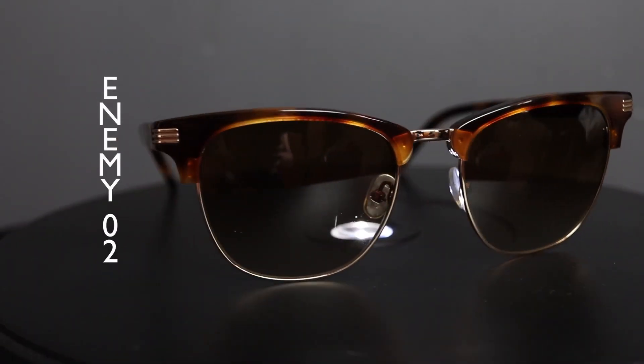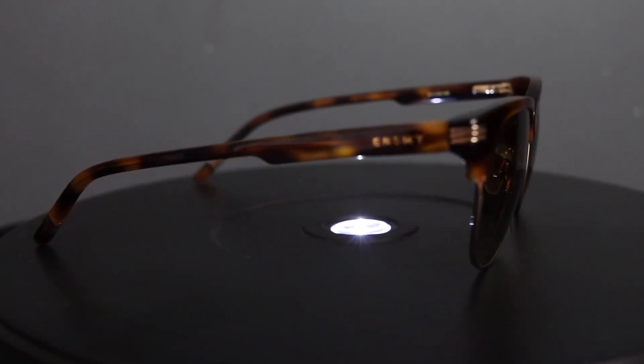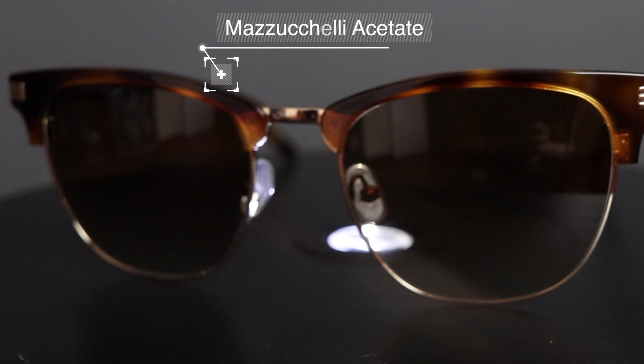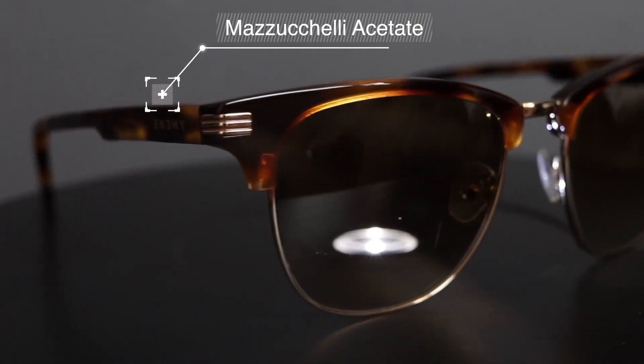Taking a closer look at the ENEMY 02s, you'd notice it is a classic clubmaster model, but they differentiate themselves with their subtle signature design on the sides of the frame and at the end of the legs. What interested me most were the materials. Starting with the frames, they use Mazzucchelli Italian acetate, which is the highest quality acetate in the eyewear market. This company goes back to the 1800s, originally manufacturing in Italy, though they also have some factories in China.